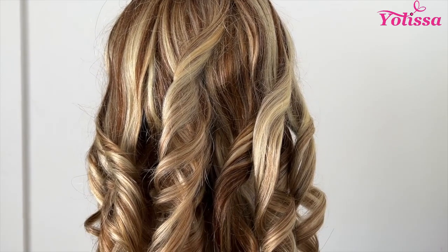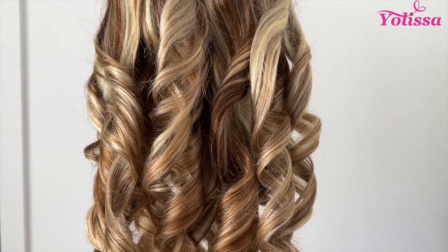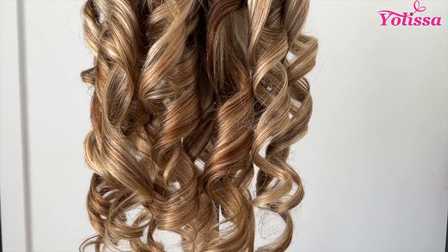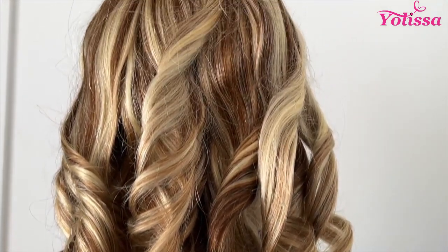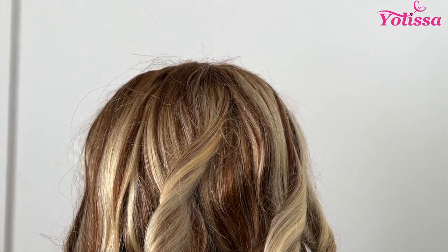This is the Yalissa Hair P4 613 Wear and Go Body 5x5 Lace Closure Wig and this is in 22 inches. So this is how the wig came and looked straight out of the box. It has some really pretty classic curls and the highlights are really pretty too. That's what attracted me to this wig because I was like, that'll be a cute little summer wig.